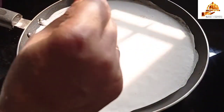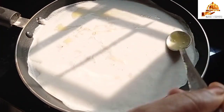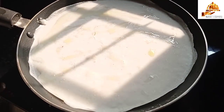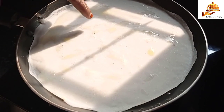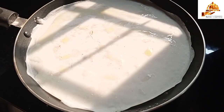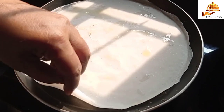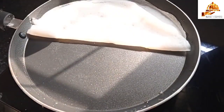We have our ingredients ready. Let's put the egg in as well. I will put it on this side and we will mix it. Now it will be between the egg. The egg is ready to mix. Let's put it on the egg.